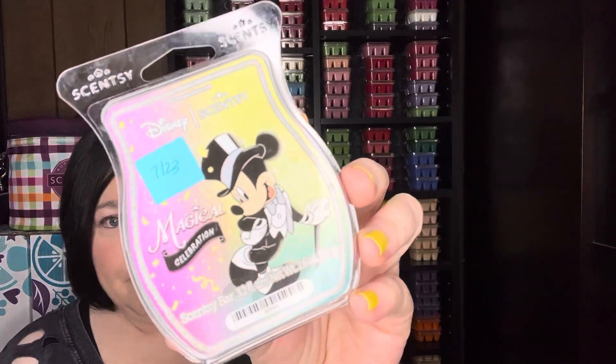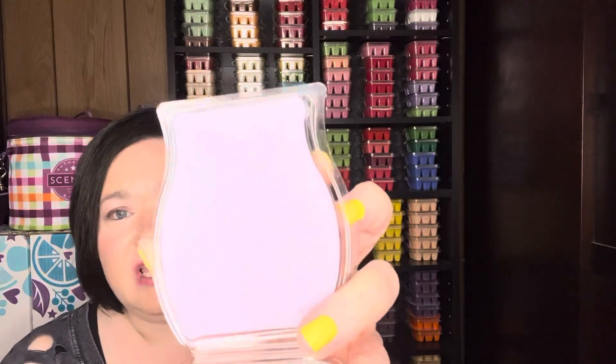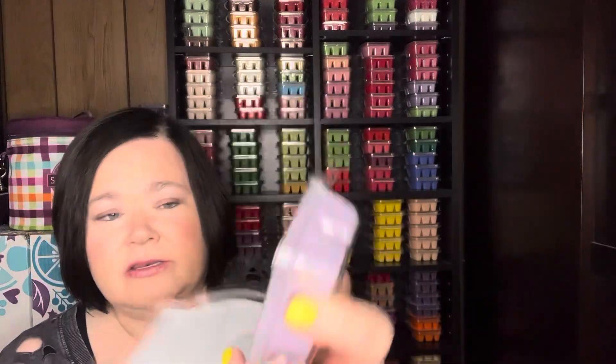Disney's Magical Celebration came out for the 100-year anniversary and is in the fruity category. Scent notes are orange, red berry, and sweet peony — so it's a fruity scent with a little bit of floral. The wax is a pretty, light purple color, and on top of that light color, it is a very light scent to my nose. So for all of you who love light scents, this mix is for you. I tried to go with lighter scents that would be very complementary because this is an extremely light scent.